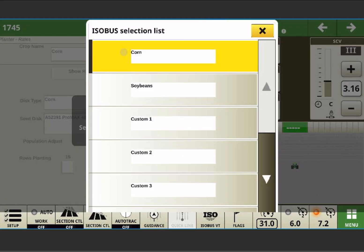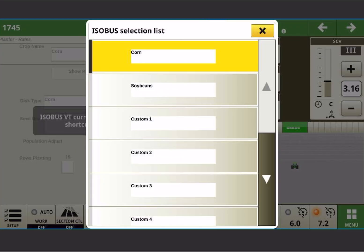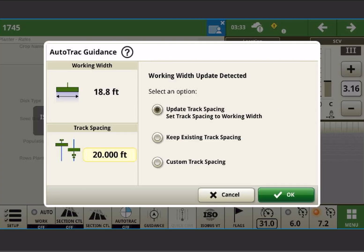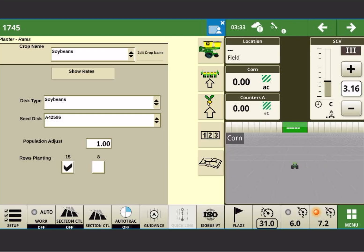If I wanted to plant soybeans, I can select crop at the top and select soybeans. Depending on your features, it's going to prompt you to change your working width. And now I'm set up for planting 15 rows of soybeans.